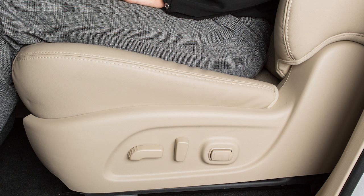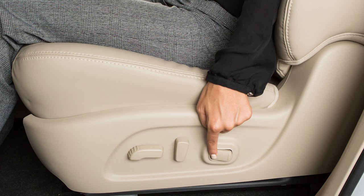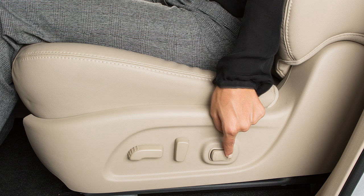The lumbar support feature provides lower back support to the driver, if so equipped. Push the front end of this lever to extend the lumbar support, or push the back end of this lever to retract the seat's lumbar support.